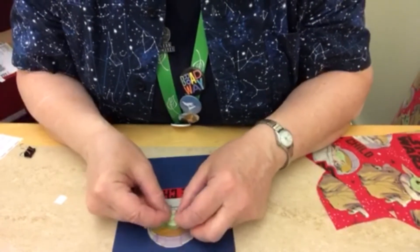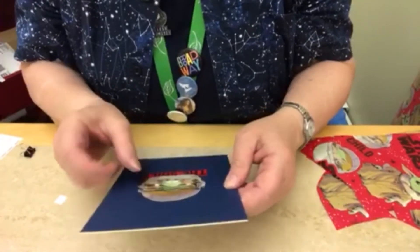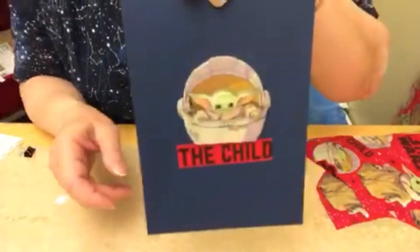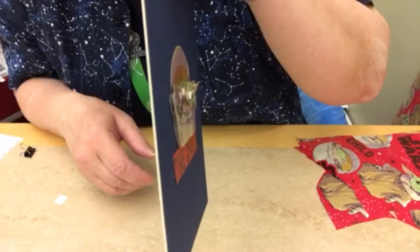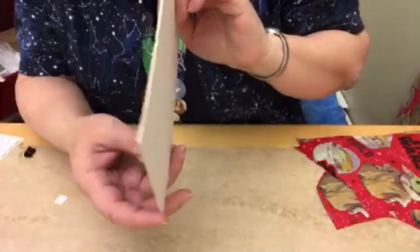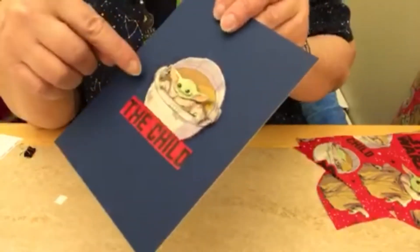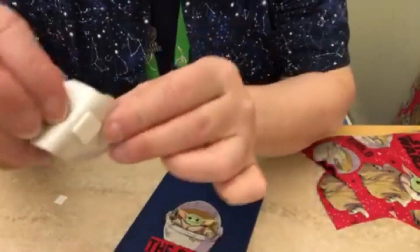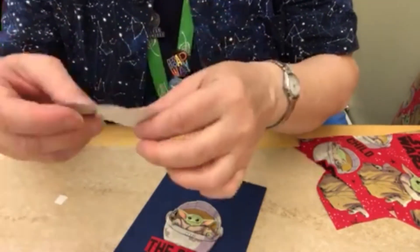I'm going to put his eyes on there now. I think it looks okay — you can decide. It's a little hard to see on the camera, but you can see from the side. One thing people say you can do is take the foam squares and color the edges so they blend in with the picture or the background.